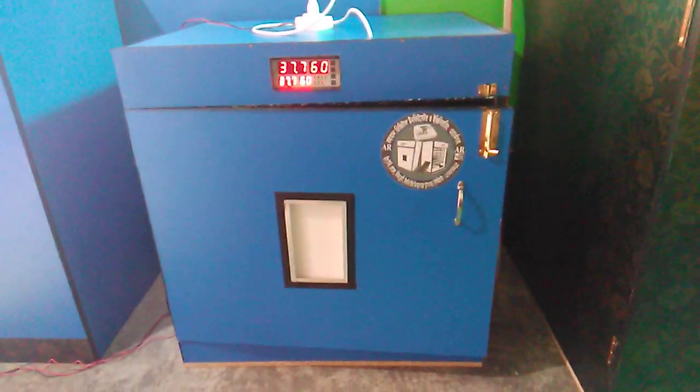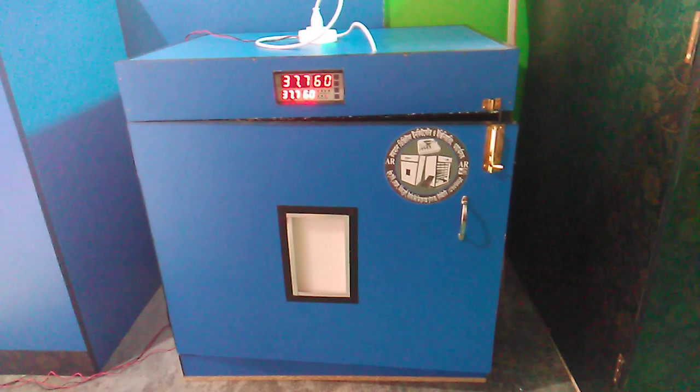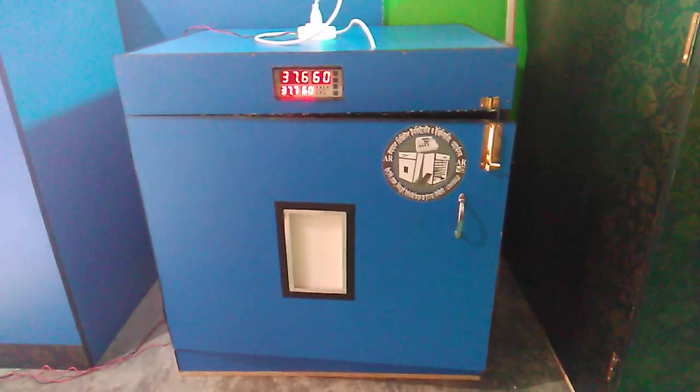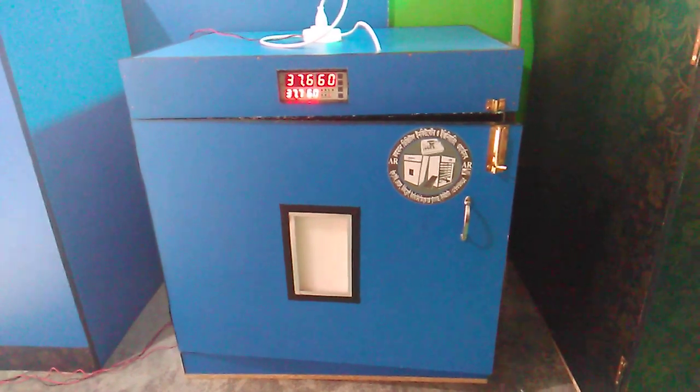What are we going to do? I am going to show you the incubator — I am going to show you the full automatic incubator.